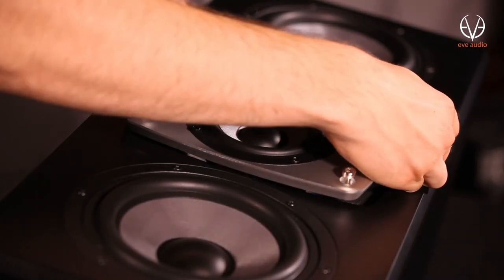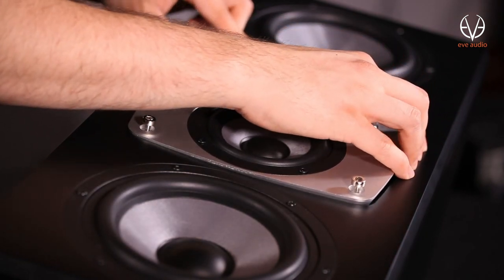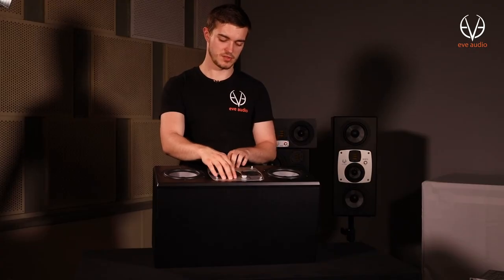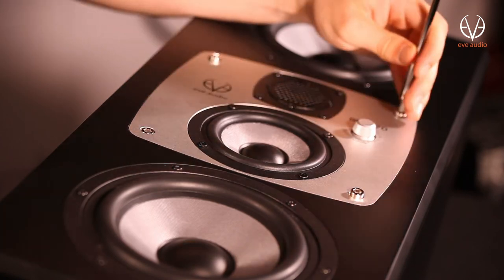Once you got it out, turn the plate by 90 degrees in the direction of your preference and then carefully push it back in. Be careful not to use too much force when pressing in the plate. Then fasten the screws only a bit tighter than you would by hand.